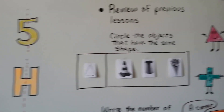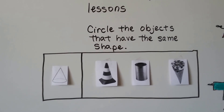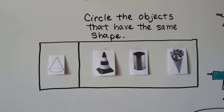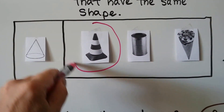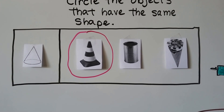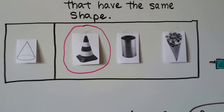Let's do a little review of what we've learned before. You know what shape this is — that's a cone. Which of these shapes match that cone? Here's a traffic cone — that matches, that's a cone. Do you know what shape that can is? That can is a cylinder — that's not a cone. And that's an easy one — it's just this turned around upside down. That's an ice cream cone, so that's a cone.